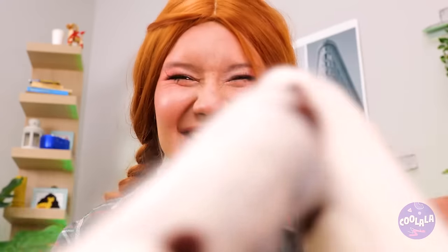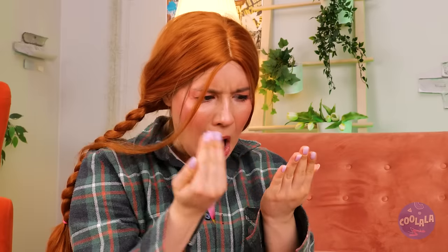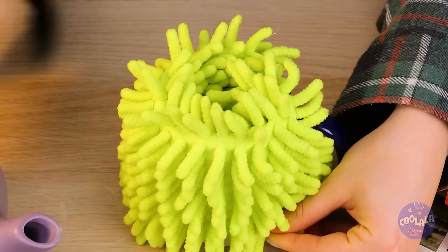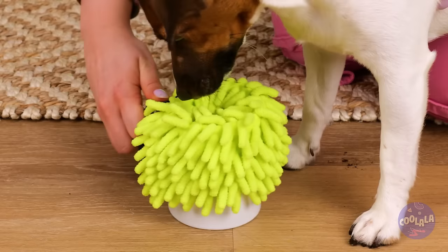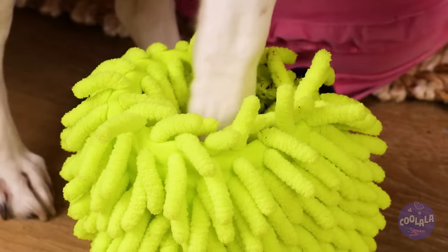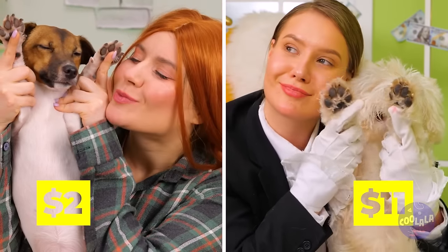Patty cake - seems like good clean fun. Ugh, spoke too soon. We need hand sanitizer stat. As for that popper, we can make our own paw cleaner. Just need a scrubbing pad, a cup, and water. Much better. But there's three more to go. And we're done. Remember, patty cake at your own risk.